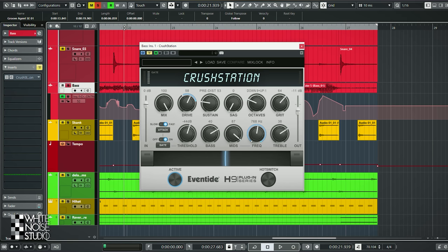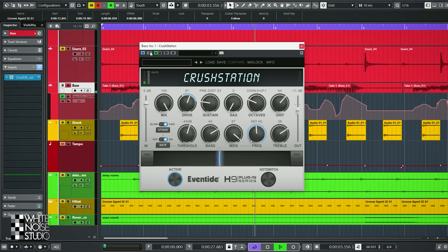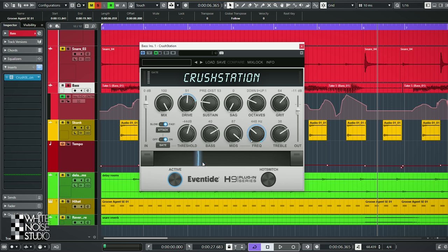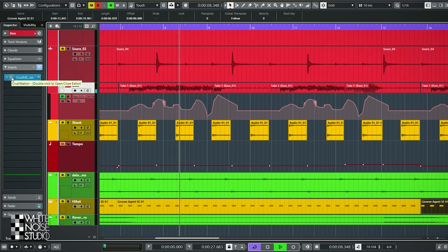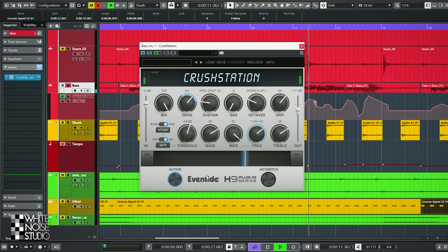There's also a bass, and with the bass there's something special happening. First I will play it clean and then with Crush Station, and then I will explain what is happening. Here is one of the unique features of Crush Station — it's this bar in the middle. With this bar you can fade between two completely different settings of Crush Station. With the iOS version you can play with it while sweeping over the screen, and in your DAW you can automate it. That is what I did — here's the automation curve of that bar, and I set the sound in such a way that it sounds like an envelope filter.